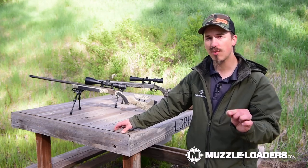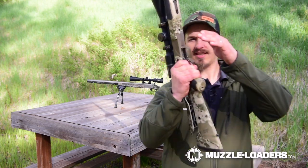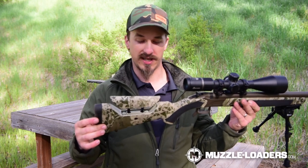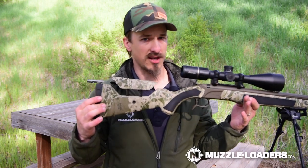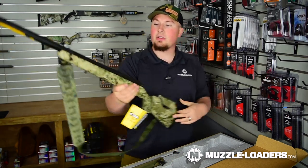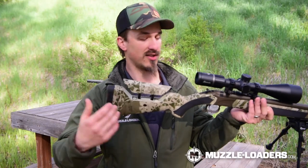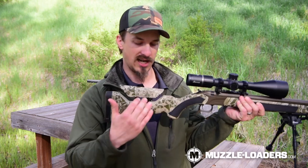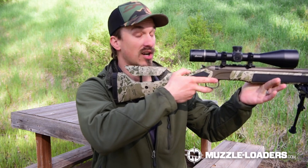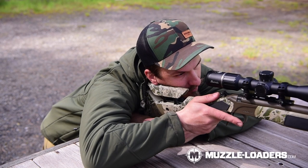The next thing we want to talk about is cheek weld and side alignment. On a rifle like this one, you can see we have an adjustable cheek piece or comb. An adjustable cheek piece gives you the ability to really customize the rifle to your side alignment and cheek weld individually, which is a very nice feature. What you want to do is loosen the screw, get it where you think you need it, tighten it down, put your cheek on it, and close your eyes first to get a natural feel.